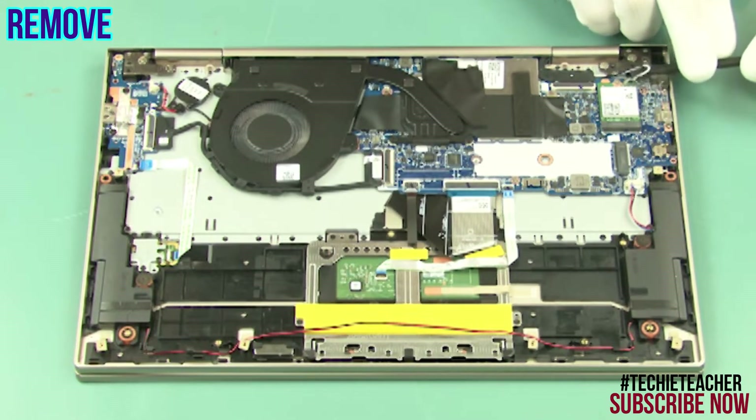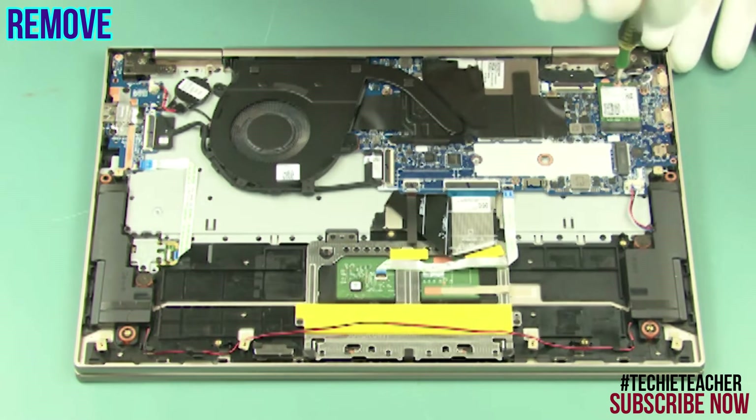Disconnect the wireless antenna cables. Remove the wireless card.